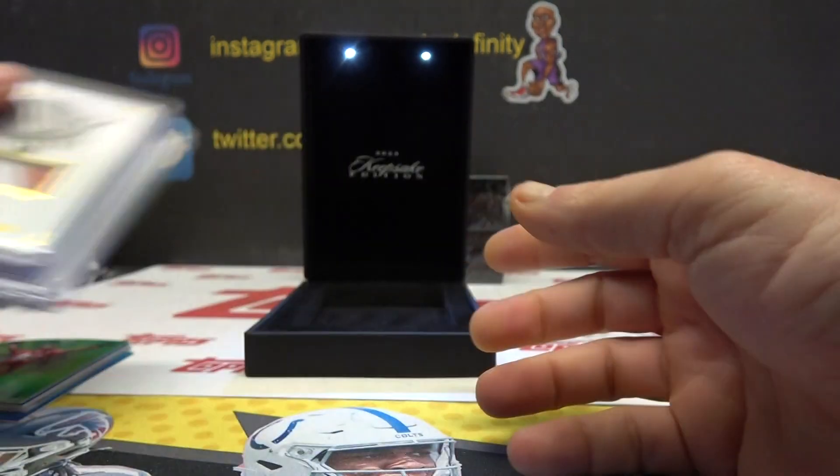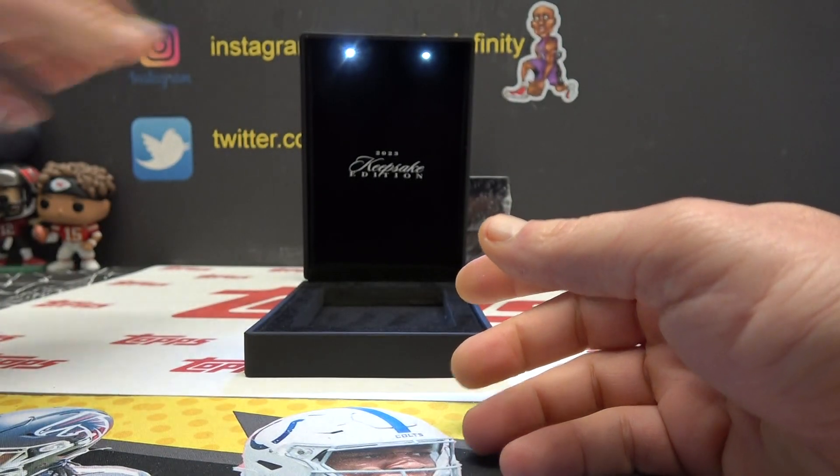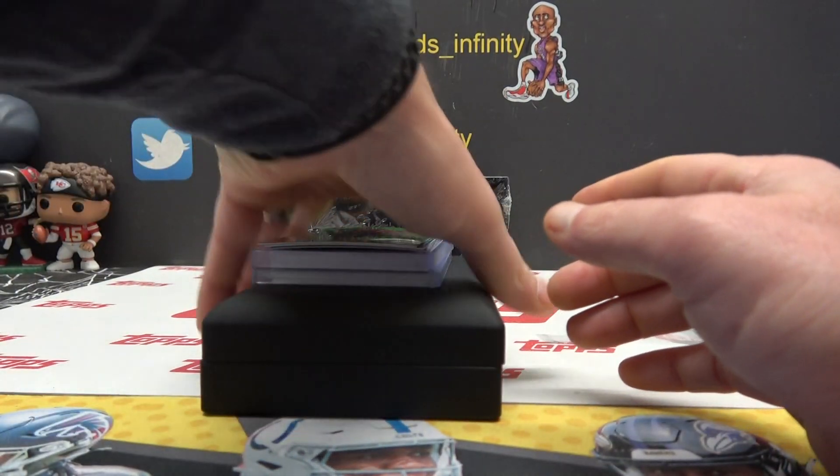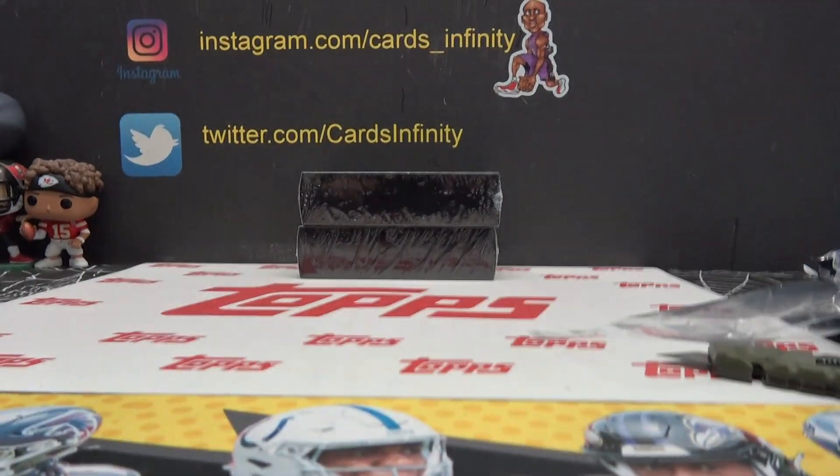All righty then, there you go JD, I appreciate it buddy. I'll ship this box too with the other cards. I'll ship this box — see you guys, bye bye!